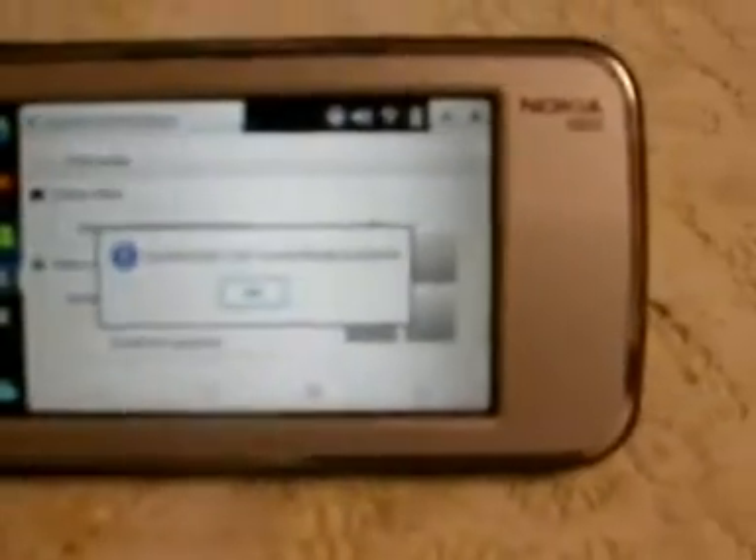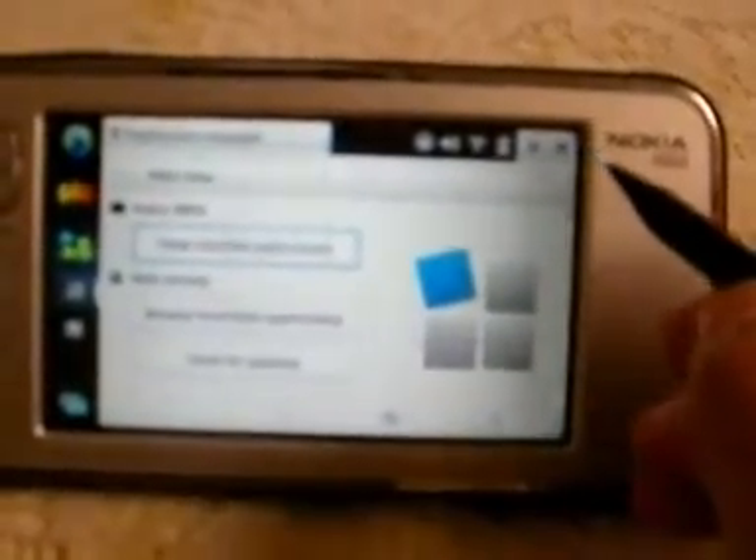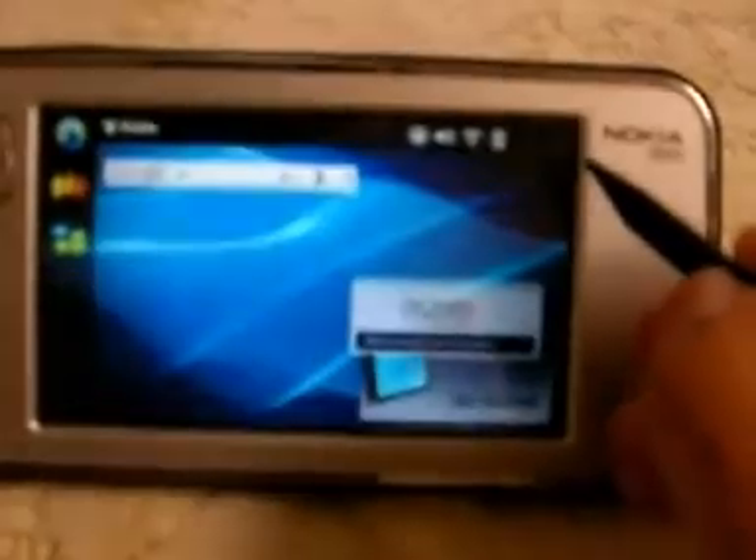I'm going to wait until the installation finishes, then click OK, and we're going to restart. Now after about six minutes, you can see it says 'installation successfully installed.' Go ahead and click OK because the installation is done. Exit the application manager and we're going to restart the tablet.